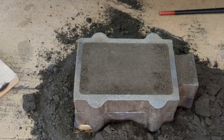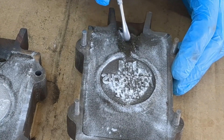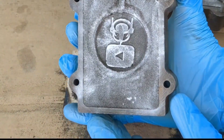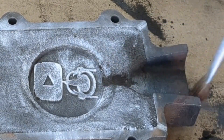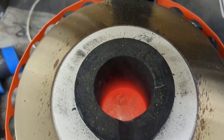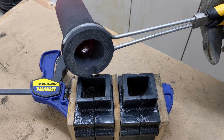Scrape off any excess from the top, remove half of the pattern, and then take a good look to make sure the pattern came out good. If it did, tap on the pattern and remove it by flipping it over on its side. Now continue carving out the other side of the sprue, check on the furnace and make sure the aluminum is molten, and if it is, it is now ready to pour into the sand molds.